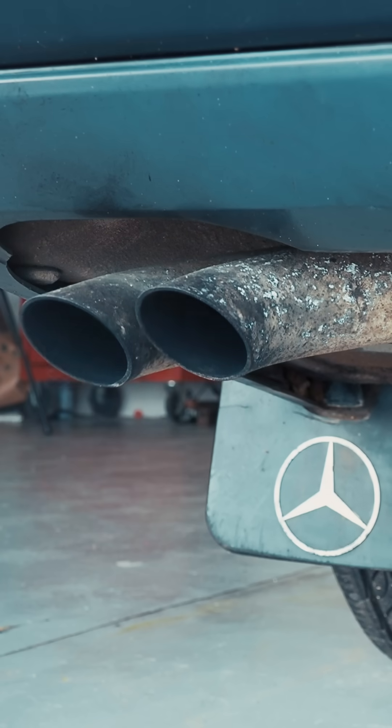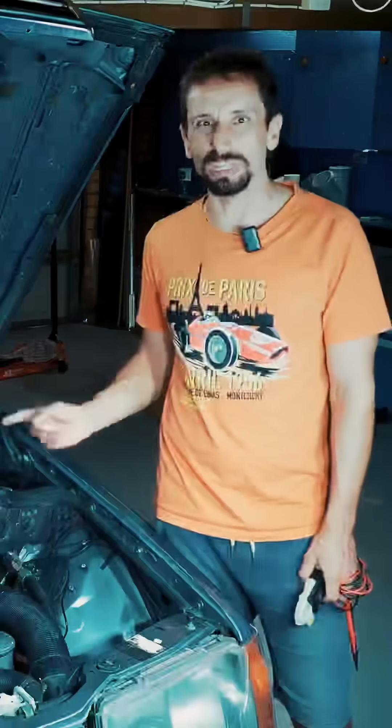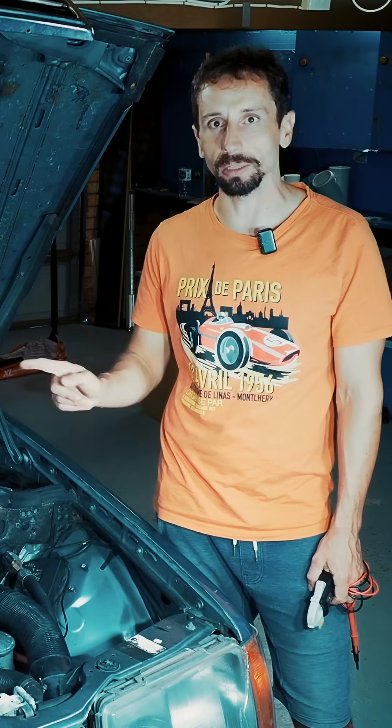Something seems not right. All lights on except the glow plug, but she starts fine anyway. Let's find out what's going on. If I don't pre-glow she doesn't really start, so I think the pre-glow does work, but maybe not all glow plugs work — so I want to check them all.